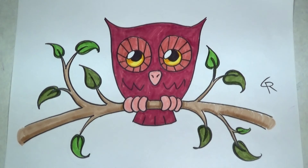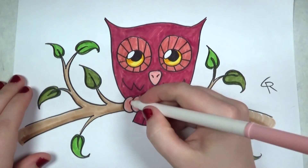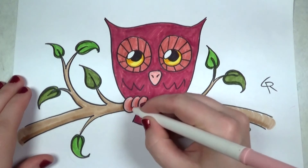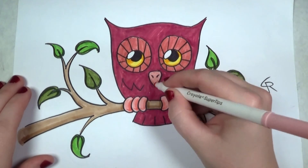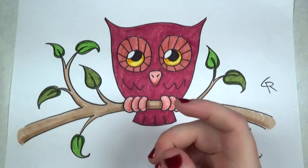I'm going to go back with the pink and do the same thing — just add a little bit of shadow, nothing heavy, just enough to suggest the illusion of form and three dimensions. Do that on the beak as well. See how that looks — almost looks like a relief now.